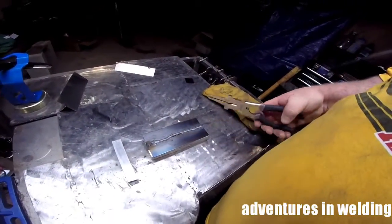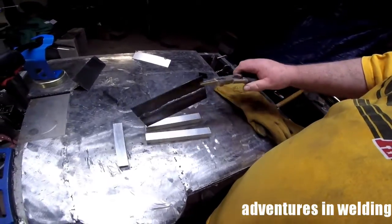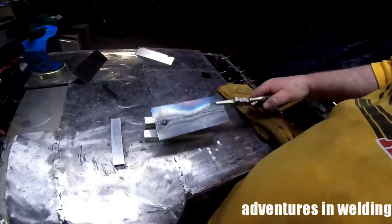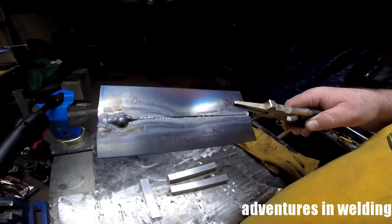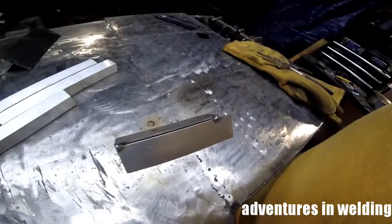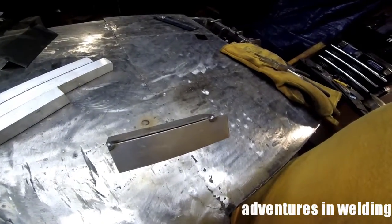And I burned a hole through it. There's the top side, and you can see where I punched the hole in and had to fix it. And there's the underside — you can see that I did not have 100% penetration, so not a good weld there.